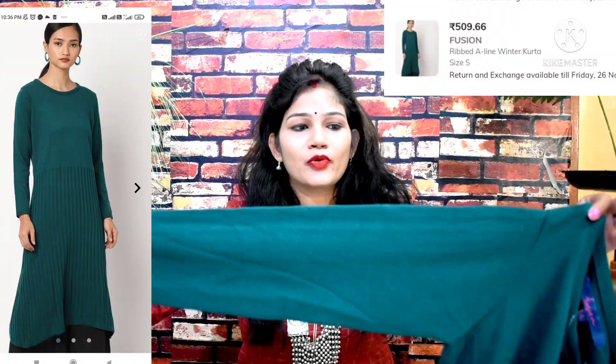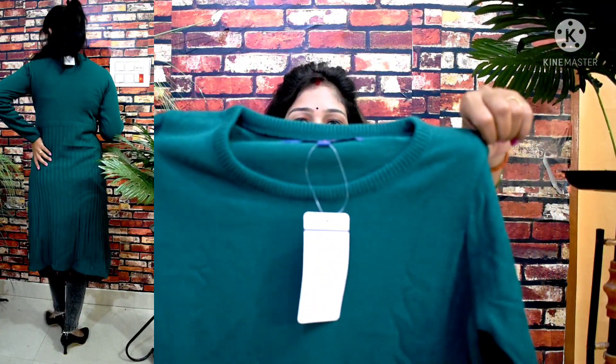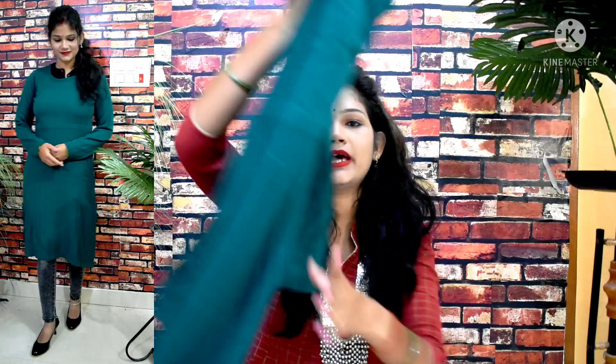The first kurti is a very pretty teal blue color woolen kurti. It has a full slip and the material is very stretchable with a round neck. It's from the brand Fusion and its tag price was 40.99 rupees. The top part is plain and the back is the same, but at the bottom you get a woven design. It's an A-line kurthi pattern, a bit different and perfect if you want something unique. You can pair it with black, blue, or any color.